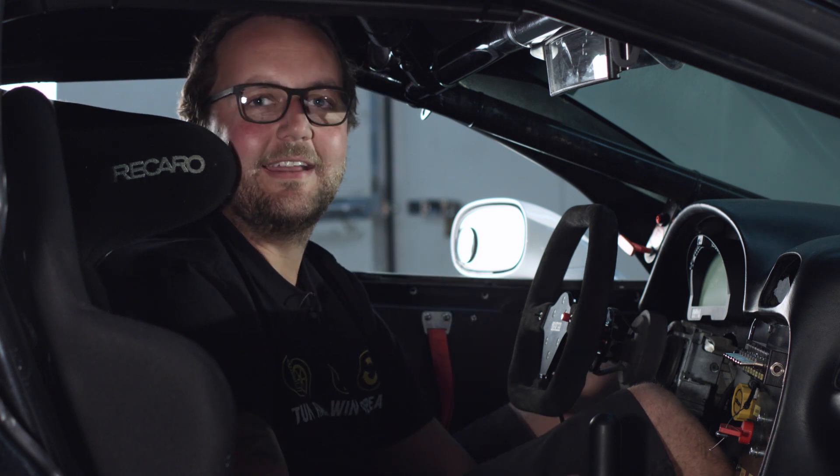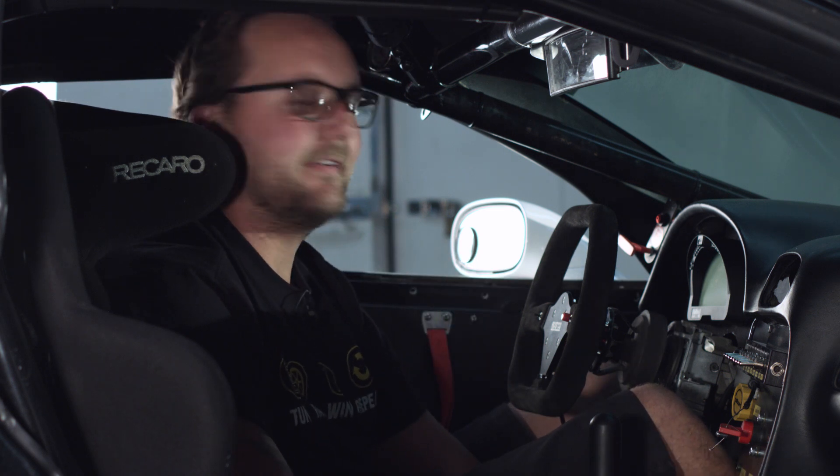Well, that's it for this episode of Haltech Heroes. Thanks very much Brian for lending us this beautiful Corvette, and thanks to you guys for watching. My name's Scott and I'll see you next time. But before I go, we may as well give it a start, give it a bit of a rev, and see what this cammed-out LS6 sounds like.